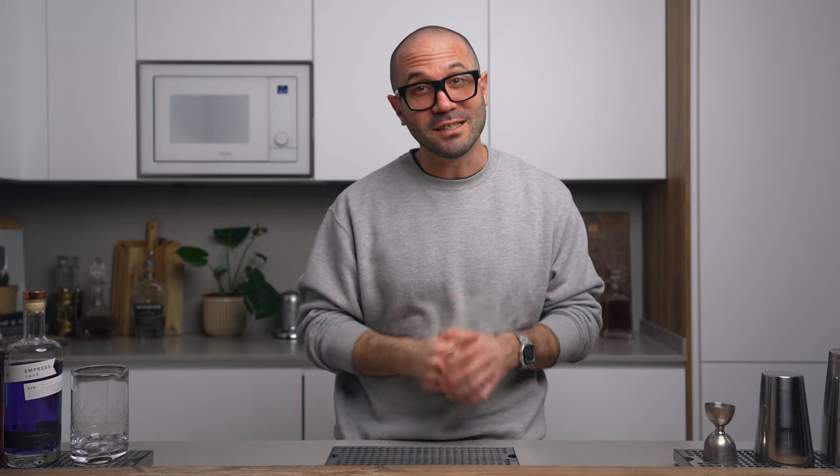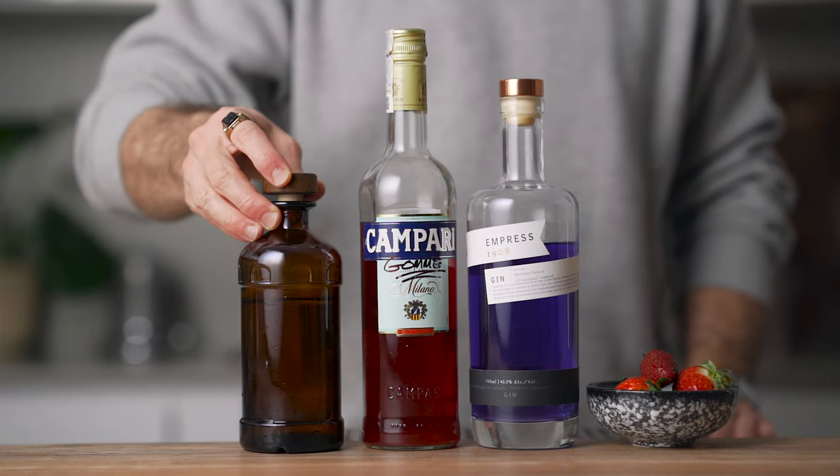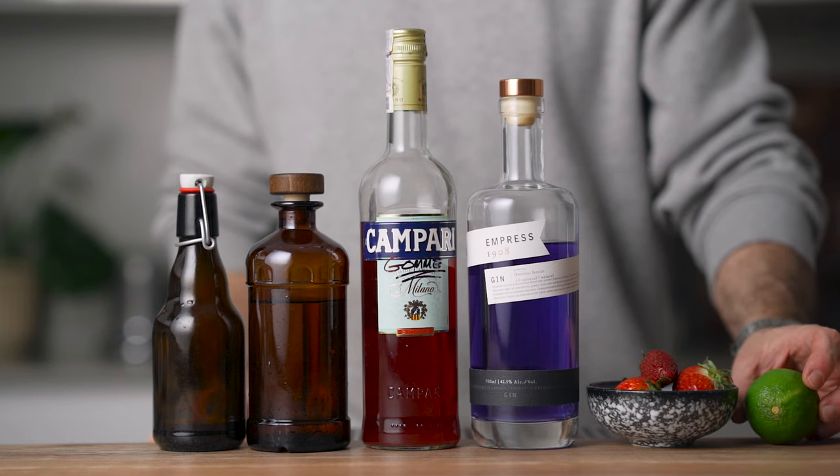To make the cocktail we're gonna need some dry gin, Campari, fresh strawberries, simple syrup, strawberry shrub, lime juice, and an egg white.